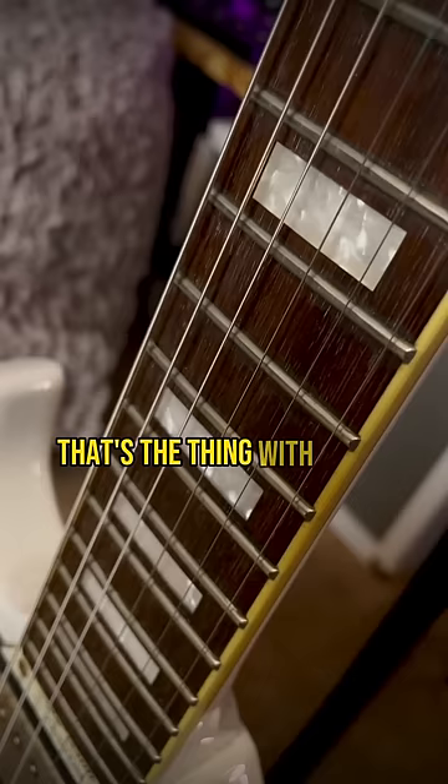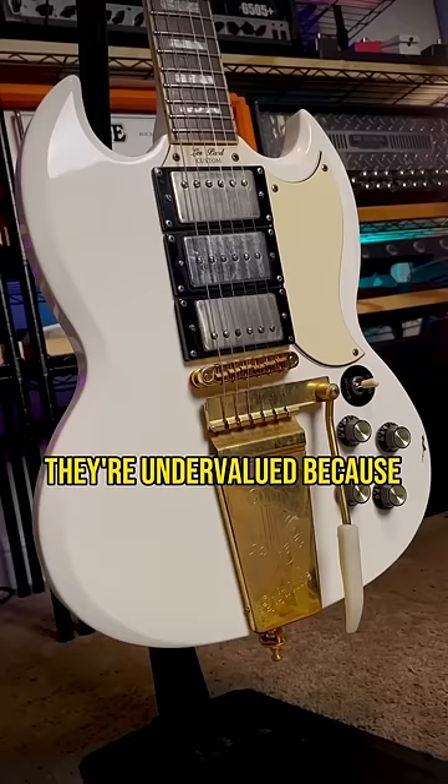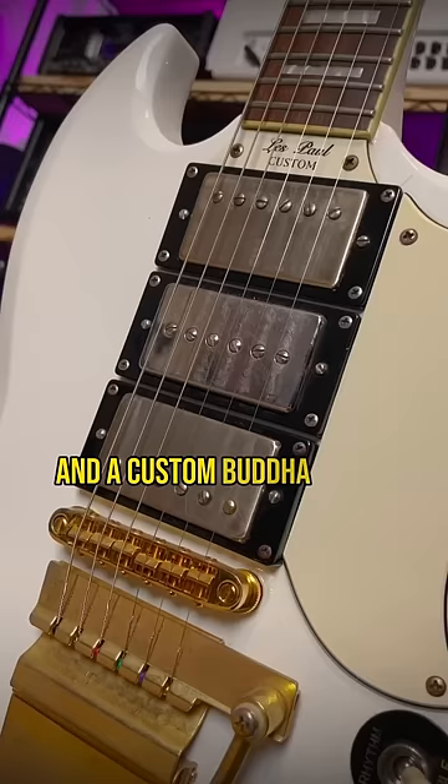That's the thing with these mid-2000s Korean-made Epiphones. Generally, the woods and the build quality are awesome — better than modern Epiphones in my experience — but they're undervalued because the hardware and electronics are very meh. It came with Grovers, then over time I added a Graphtech Nut and a Godo Bridge, Seymour Duncan Fat Cat in the middle, and a custom Buddha Sharkbite set based on Seymour Duncan Black Winters.